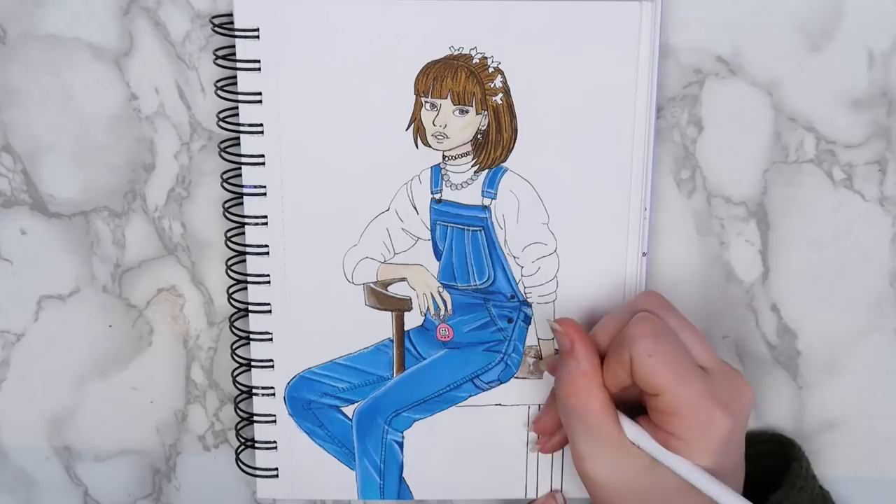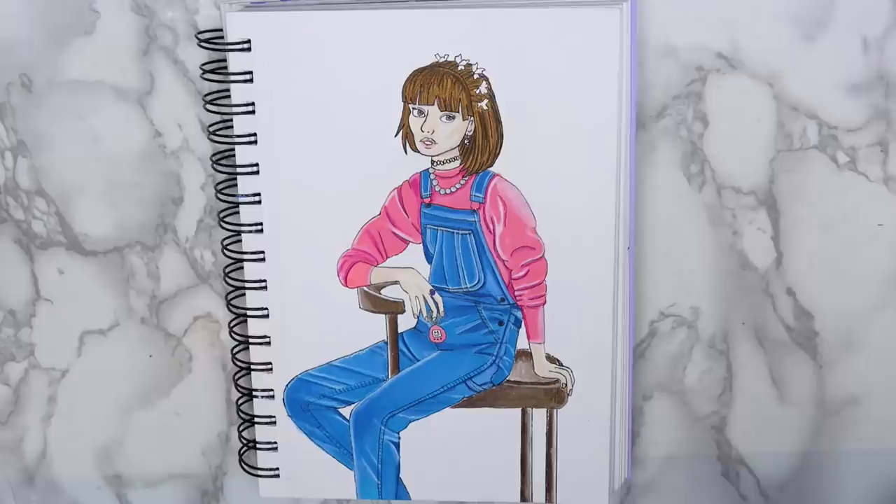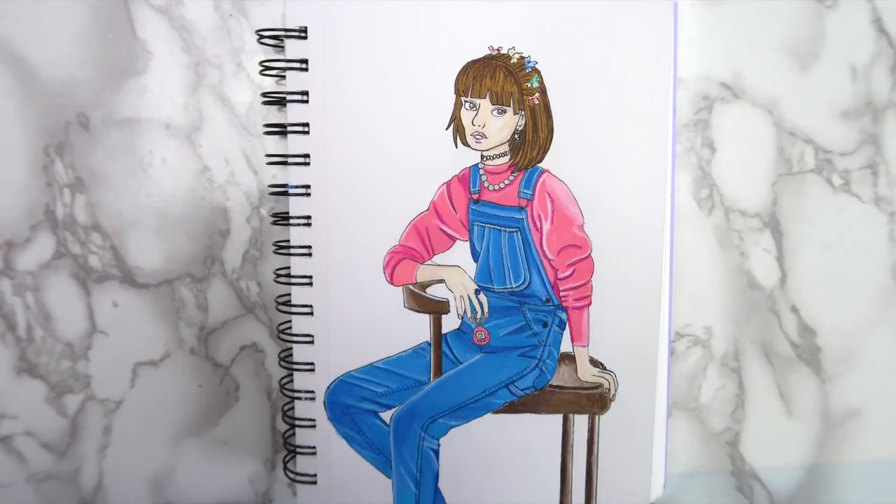So, here's how the finished drawing turned out. I think that it would be fun to design a character from each decade. Maybe you could start at the current year and work your way back. Or you could create a character for each year that you've been alive. That might be cool too.